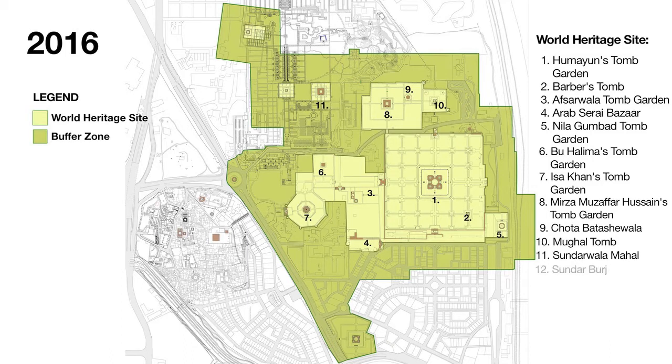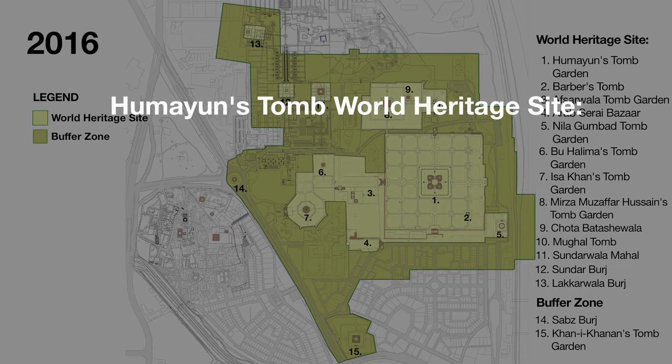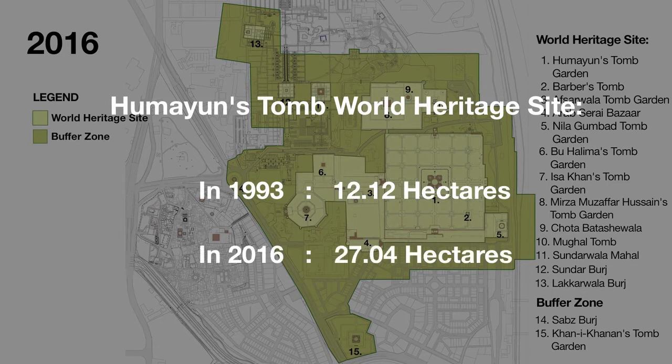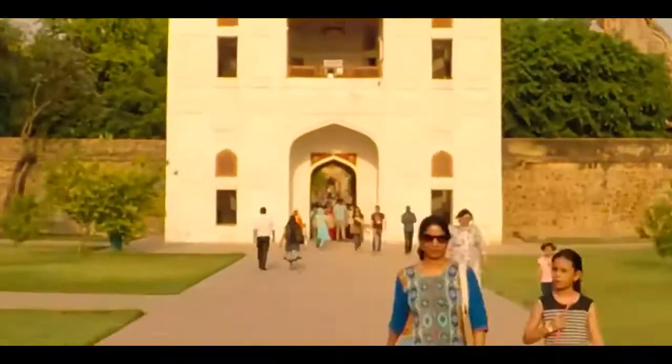The middle of each side is deeply recessed by large arched vaults with a series of smaller ones set into the façade. The interior is a large octagon, and the octagonal plan is repeated on the second story. The structure is of dressed stone.